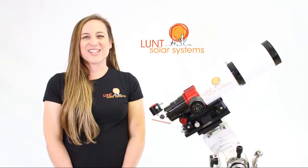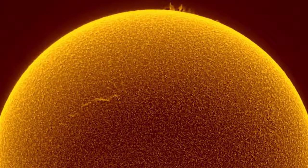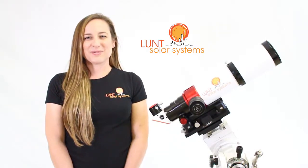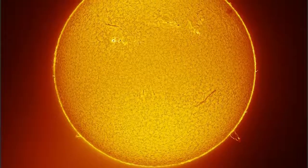Using our Doppler True Tuning, you can easily tune for your edge and surface detail with precision. It'll also give you a nice image that has a 3D effect. This is something that's unique to our Doppler True Tuning. What's great about this system for imaging is that the Etalon itself is always stationary — you'll have a nice even illumination.